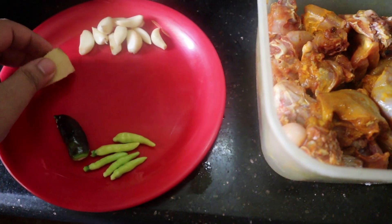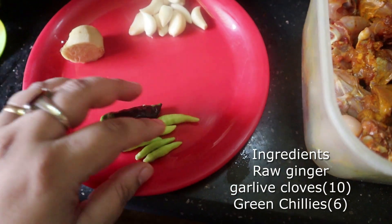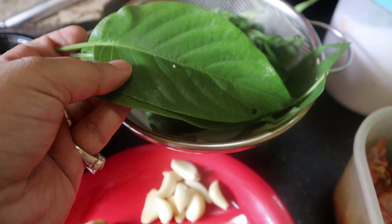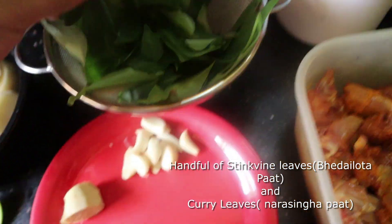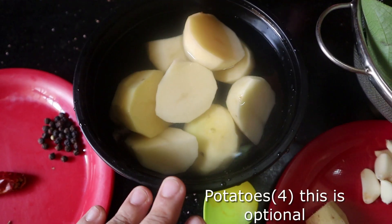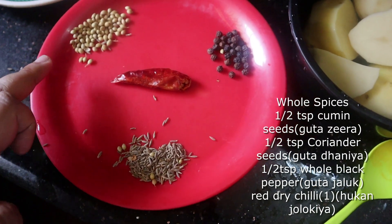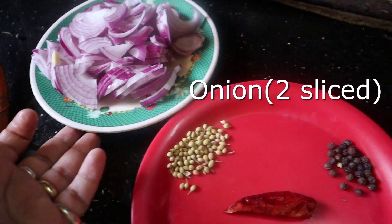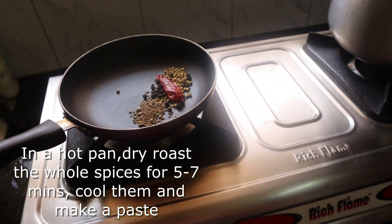I have ginger, garlic, and tiny whole chilies — these are homegrown chilies gifted by my best friend's mother from her kitchen garden, so completely organic. This is actually the stink vine leaves — I love these. You also need some badai lata as well as a few curry leaves, also from the same organic kitchen garden. There's coriander seeds, black pepper, cumin, and red chili, of course, plus salt and turmeric.